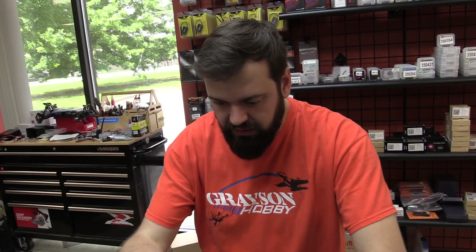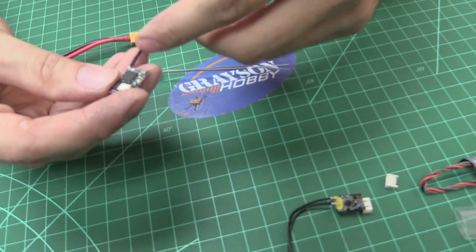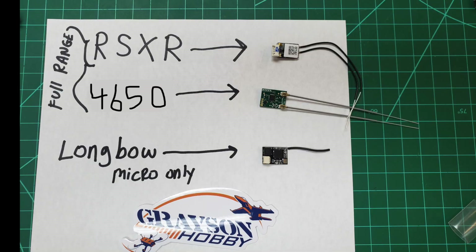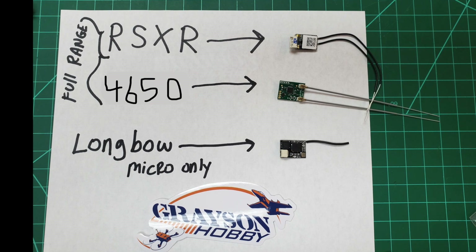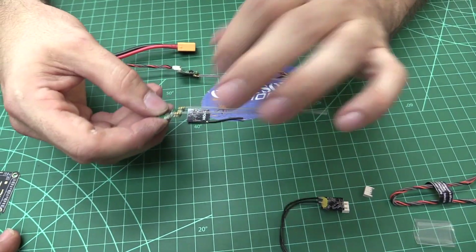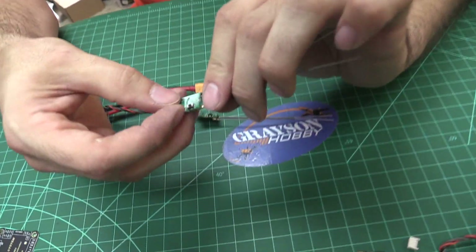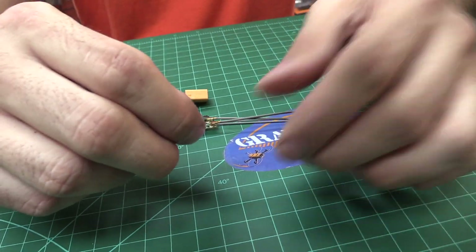We had a receiver from Longbow, which has been very popular with micros. It's one of those I never recommend on a five-inch quad because of the single antenna. This SPM 4650 is essentially the same size and has a bind button. It's almost triple the price — the Longbow is around $10, this is about $28 — but this one has dual antennas with diversity and two-way communication. The size is about the same footprint, so it fits in places where the Longbow did, including a lot of the micro Diatones where we were having trouble with other receivers before.